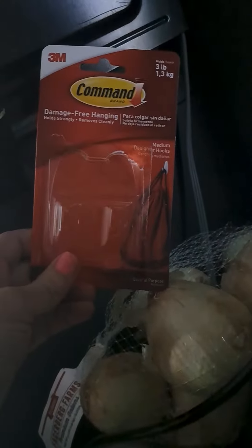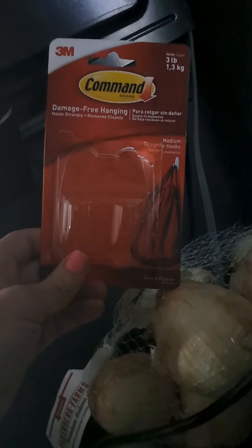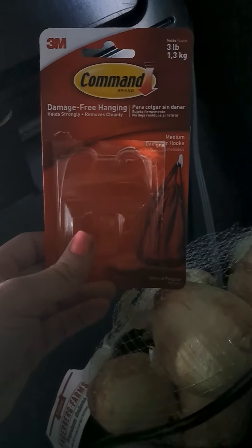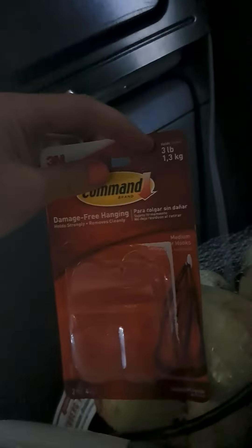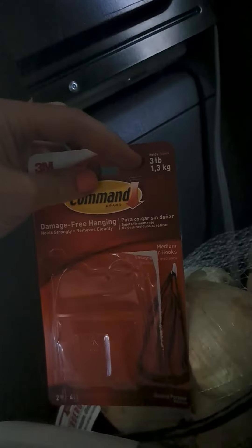So in my semi truck, I'm sick of having my onions just laying around because they get messy. I decided to get some of these command strips from 3M. The mistake I made here was getting a three pound capacity — you can see the weight capacity up in the corner. It says three pounds.